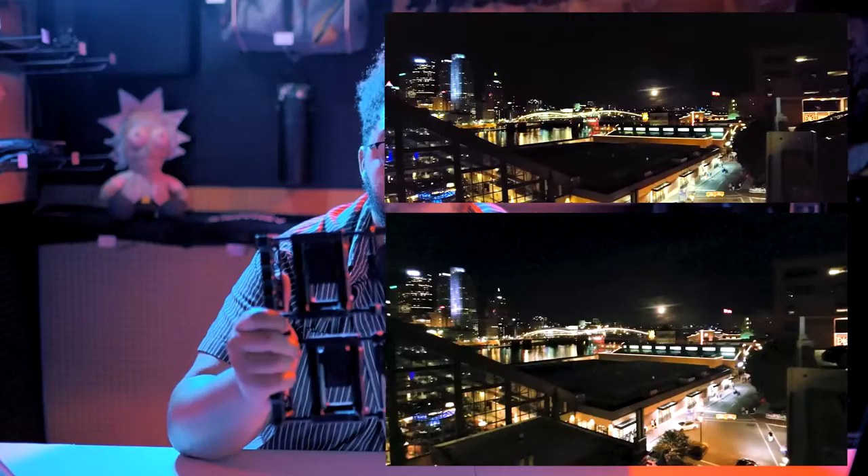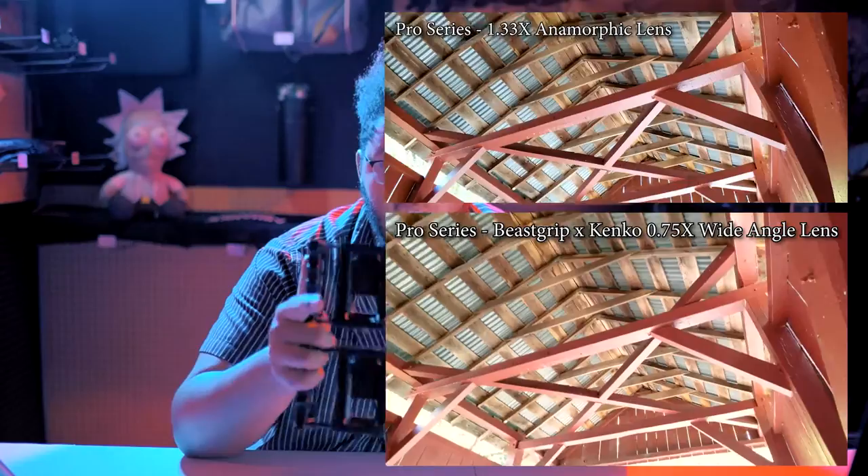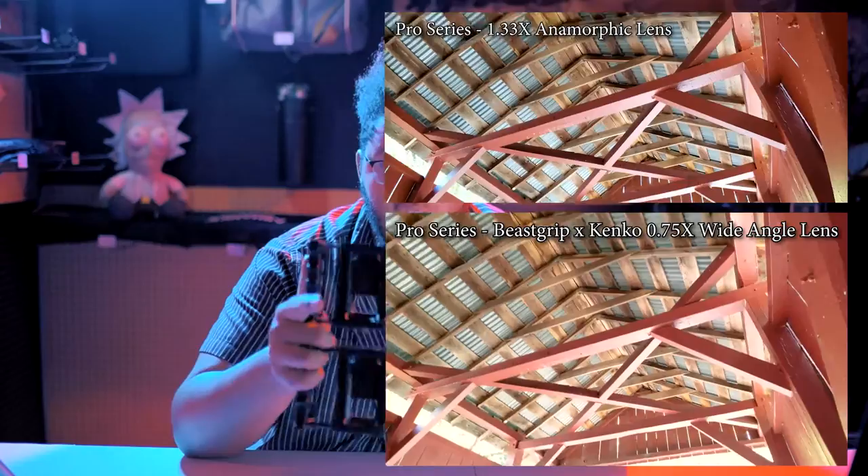So I was double, triple excited when they not only sent me a new handset with all the parts that have been upgraded since 2015, they also sent me their Pro Series anamorphic lens and the awesome collab they did with Kenko Tokina — the 0.75x wide angle lens. They're really cool. I went out and shot a bunch of test footage and photographs so I could do this review, using both the anamorphic Pro lens and the Kenko wide angle lens.